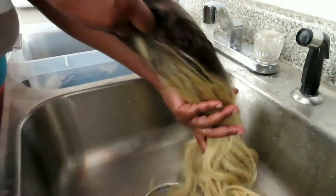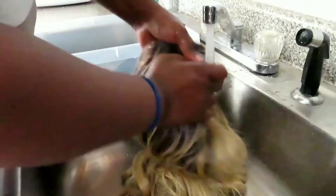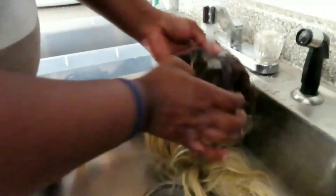After I do this, I like to add some conditioner on it, but that's after the wig actually dries. Just rinse it until you don't see any more dirt falling in the sink, but you still want to make sure you get the laundry detergent fully out of it.